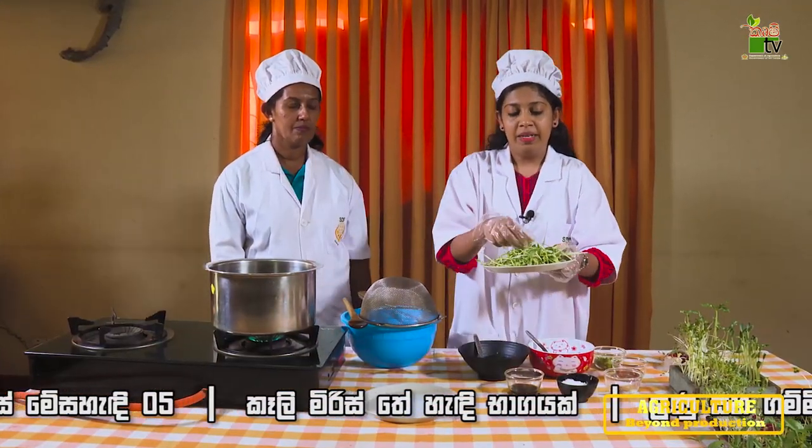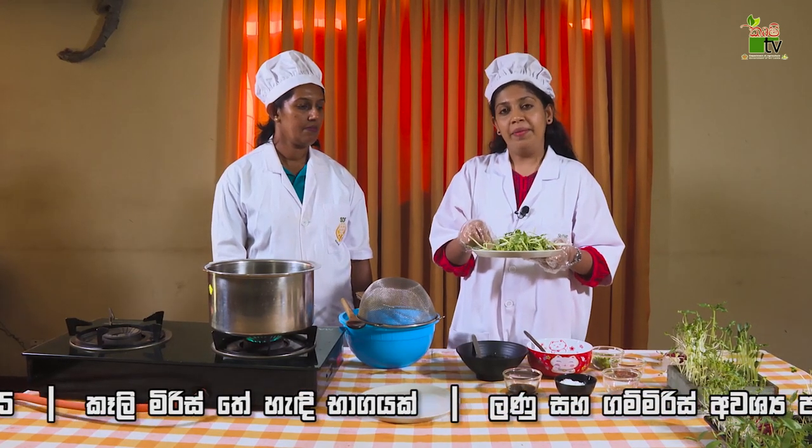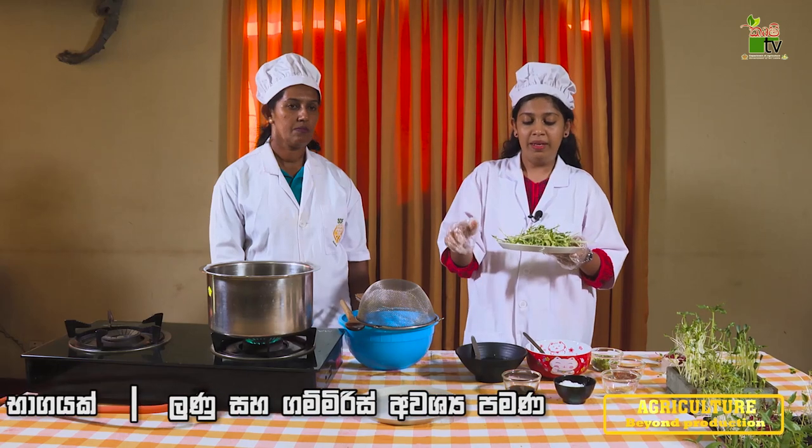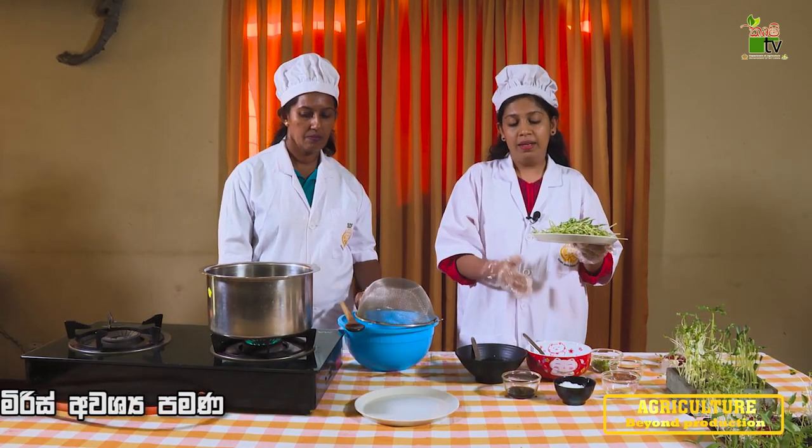We can use the microgreens to make our salad.